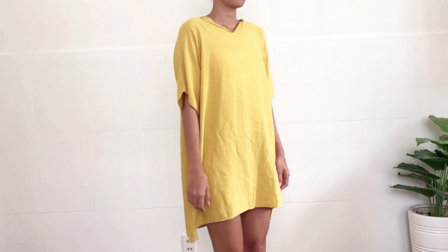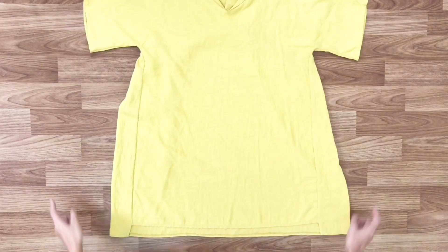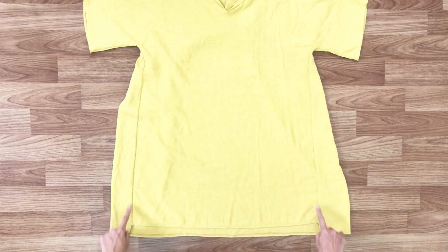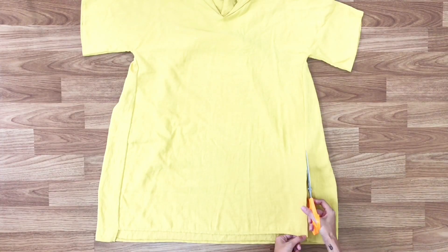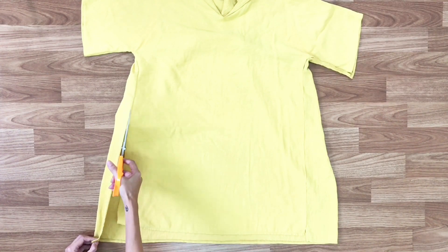Let's have a look at my old dress before the transformation. It's an oversized dress. So first step, I'm going to divide this dress into 2 main pieces for the slip dress by cutting 2 sides of the dress first.